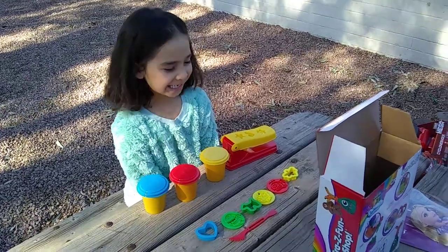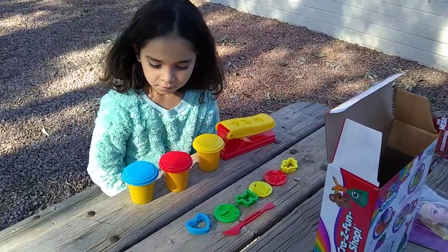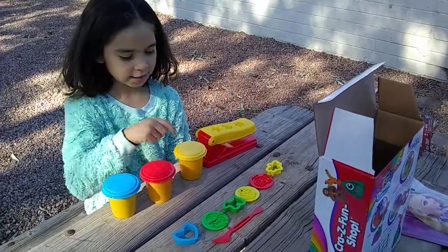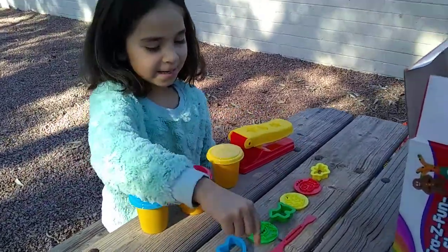Welcome back to ECCC. I am going to be playing with Play-Doh. We have a blue, red, and yellow Play-Doh, and we got some cookie cutters and we got a knife.